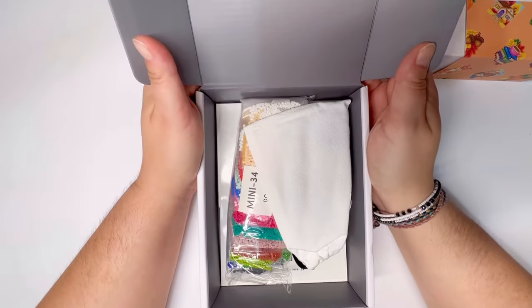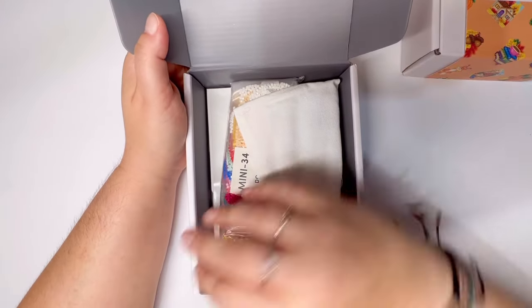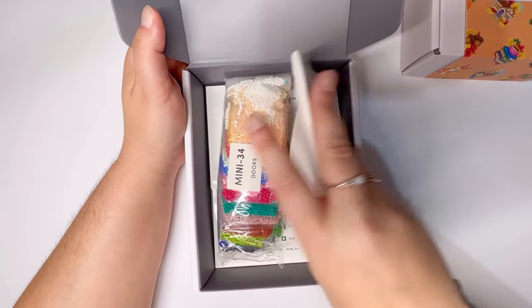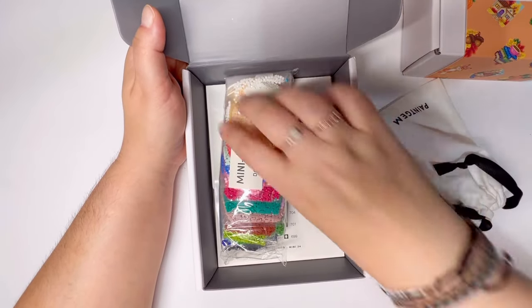I love these little boxes because you can typically fit everything you need to do your kits in here, and they make a nice little travel box, which is just this added bonus.